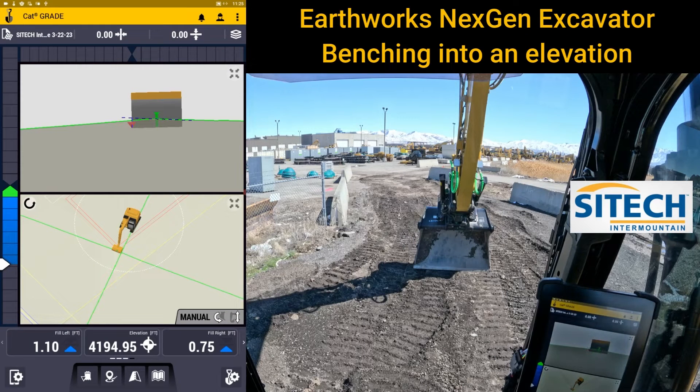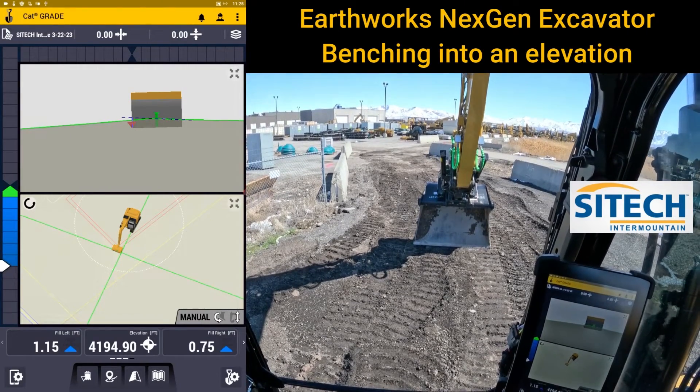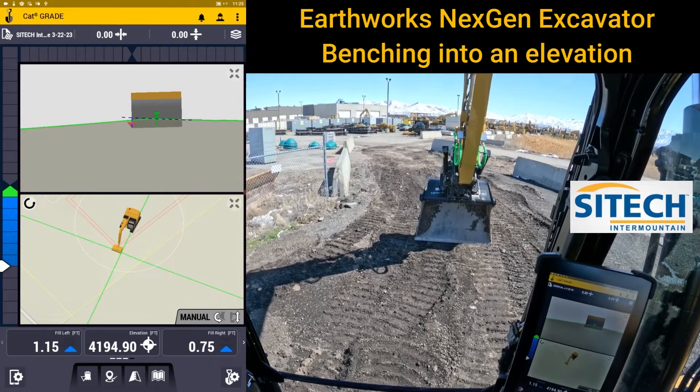Welcome back to SiteTech Intermountain Earthworks training videos. In this video I wanted to show you the proper way to bench in a next-gen excavator running Earthworks. Next-gen meaning it's got factory CAT sensors on it — not sensors that SiteTech added. So any bucket measure-ups, bucket changes, or adjustments to elevation through the cutting edge are going to happen through the CAT screen.